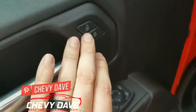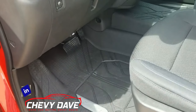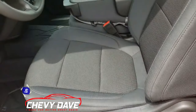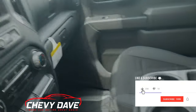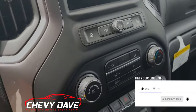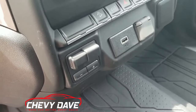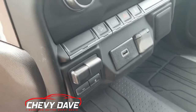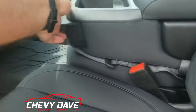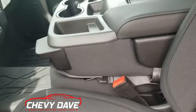It does have power windows, power locks, and power mirrors. This one has all-weather floor mats throughout the vehicle and both seats are manual. Here's a look at the radio — it has a backup camera, AM/FM, and satellite radio capability. There's also a trailer brake controller down there, plus a USB port and a 12-volt outlet. Over here you have your drive modes, and this center console flips up into an additional seat as well.